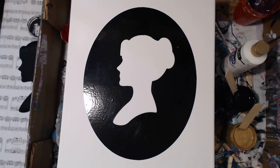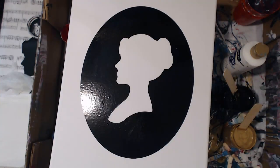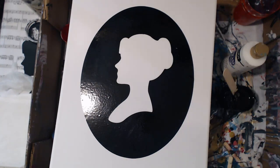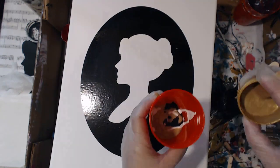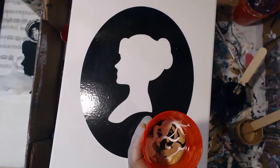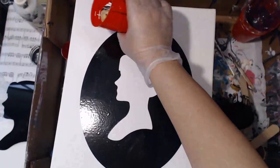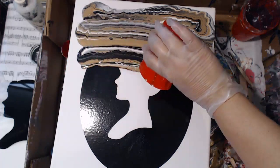Today was a freestyle, so that means we can do anything we wanted. I had some permanent adhesive vinyl and I thought, how cool would it be to try one of those silhouette pours that I've seen that come out just absolutely stunning. So I went into my Cricut and pulled out this cameo-style silhouette. I'm going to be using only three colors: black, gold, and white. That little hand you see popping in was my daughter's - she was sitting with me watching the magic happening.